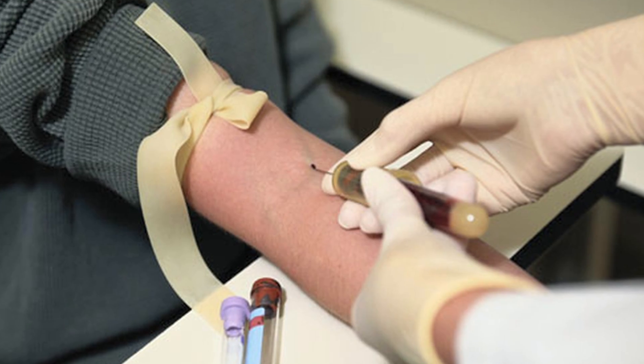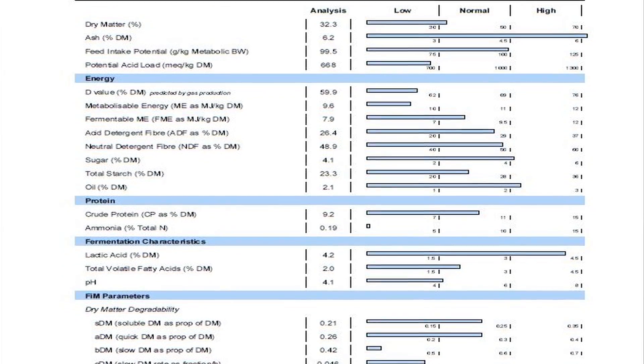The nutritional blood microscopy is very complementary and provides additional information to a standard blood analysis. A standard blood analysis will give you a lot of numbers and tell you whether you're in a range or not. But the nutritional blood microscopy is visual.